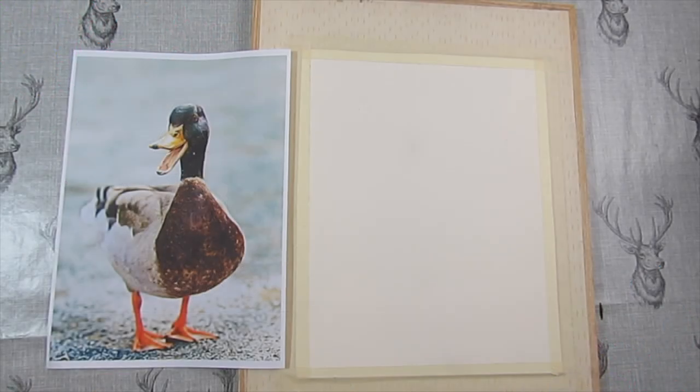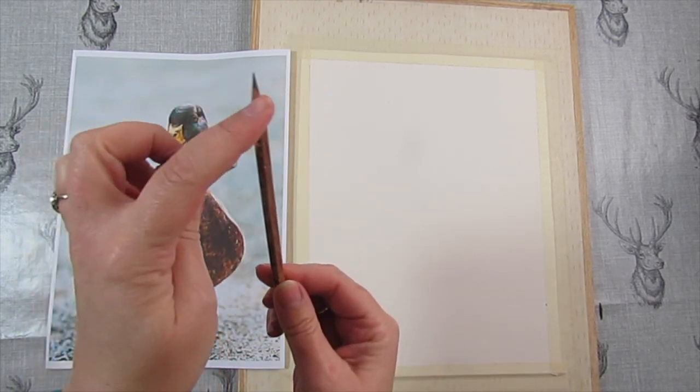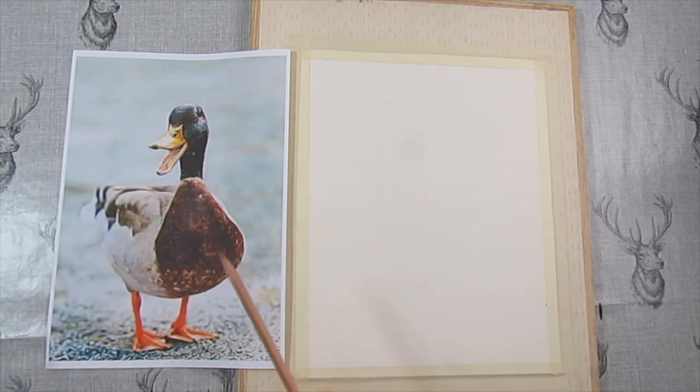Hello everybody, I hope you're well at home and keeping safe. I thought I would do a drawing of this lovely duck in pen and watercolour. We're going to draw it first — all you're going to need at this stage is a pencil, nice and sharp, and a rubber. We're going to do it in stages: drawing first, then pen, then watercolour.